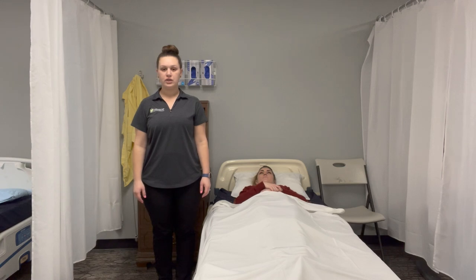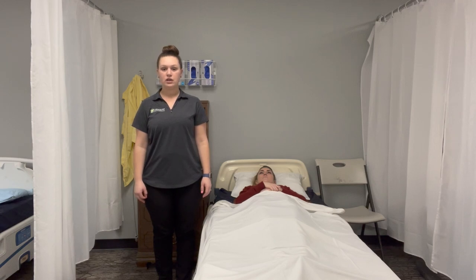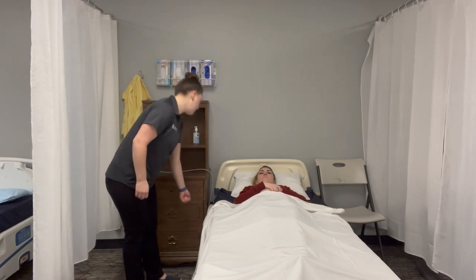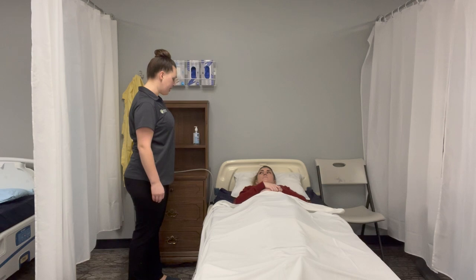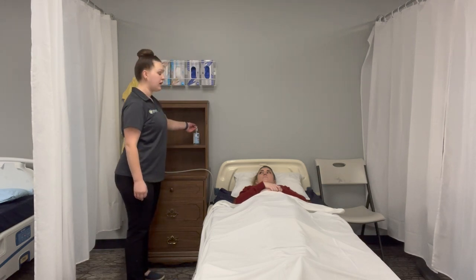I'm going to show skill number 22: assist to transfer to a wheelchair using a gait belt. First thing I'm going to do is introduce myself. Hi Allison, my name is Teresa and I'm going to help you get up into your wheelchair today. I'm going to wash my hands.